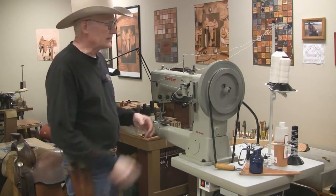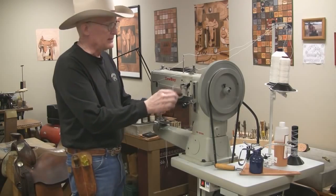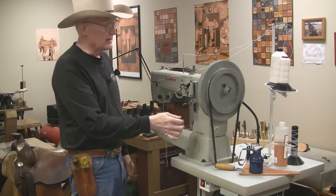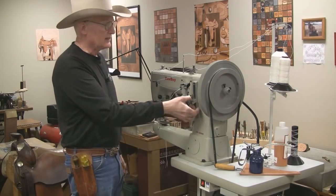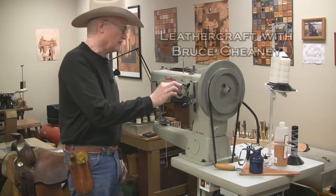I've got a fresh blank bobbin here — this machine will actually wind the bobbin as I'm sewing. The lever here is the reverse position, that's the forward position, this little screw adjusts the stitch length, and that's the bobbin winder.